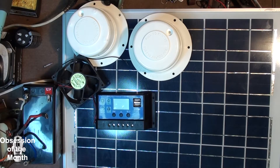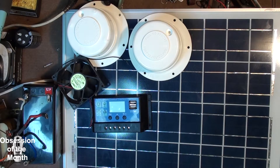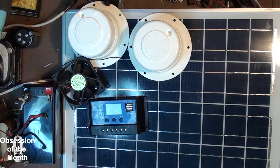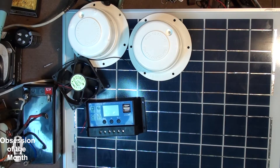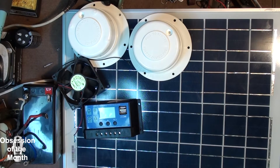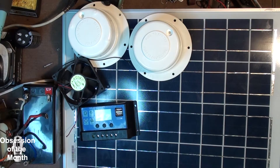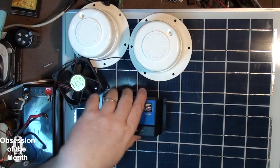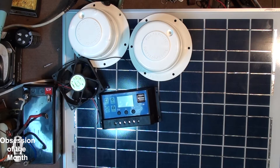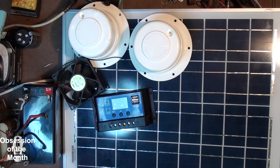Some parts still on order include a thermal switch — it's normally open, and when the temperature gets to around 95 degrees, the fans will turn on. They'll run off the battery or this 20-watt solar cell, which will charge the battery through a charger and also run the load. I got all of this for a pretty reasonable price off eBay.